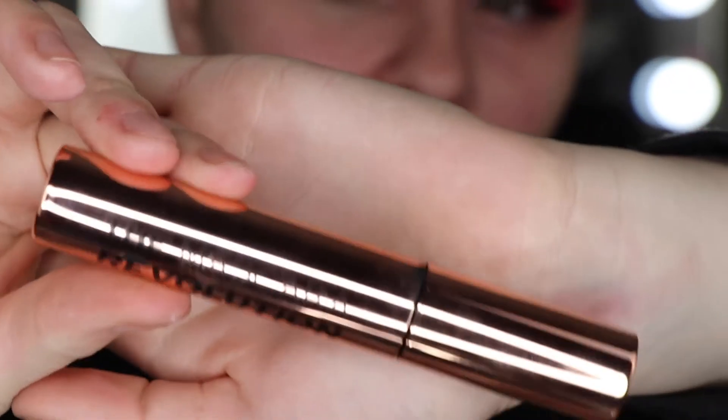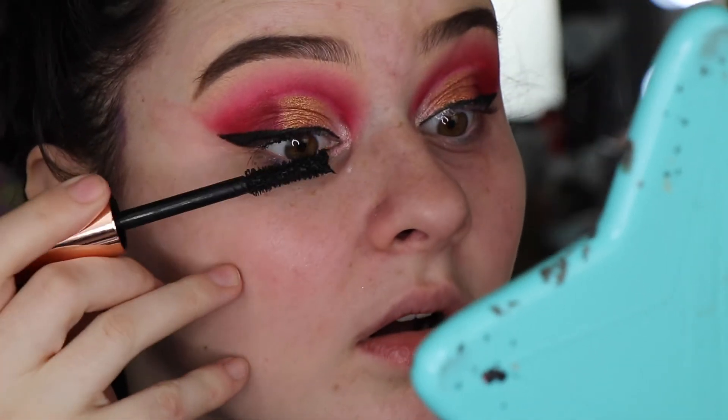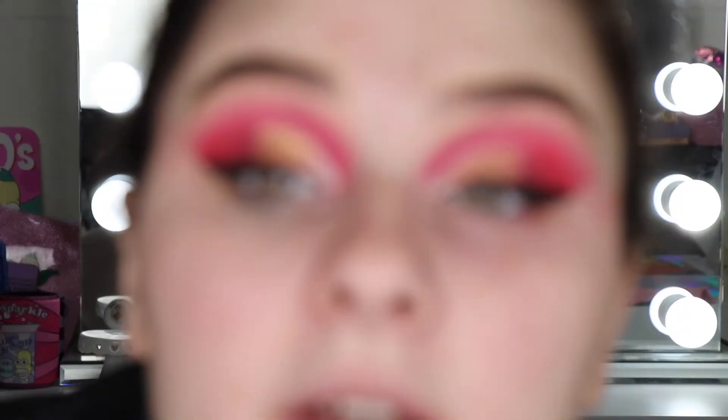I've done the liner now — I'm so sorry I had to use the Tarte one, but I didn't want to ruin the look. Now for mascara: this is the Mascara Revolution in gold packaging. I tried it again recently and I actually quite like it. It's a very thick mascara and reminds me a lot of the Too Faced Better Than Sex. I'm going to put on fake lashes off camera — I'm using the Dodo Lashes in style D119.